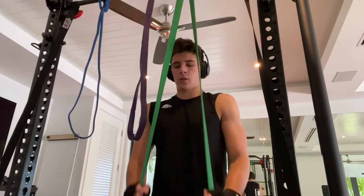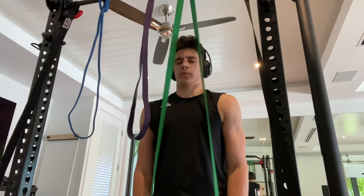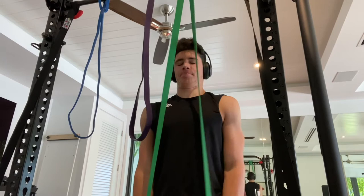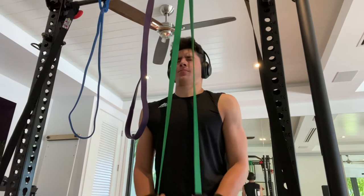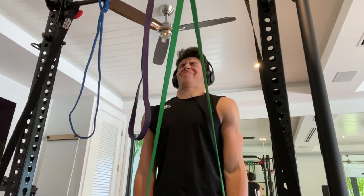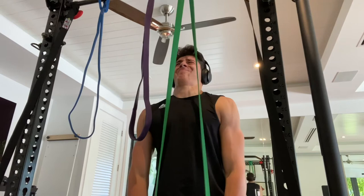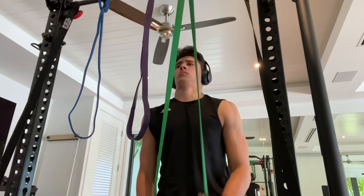Right here I'm doing tricep extensions. I don't have a machine so I'm using bands — this is a great way to do this inside your house. Get some bands, attach them to something, and do some tricep pulldowns. It gets really difficult after a while, so I go from the harder band to the easier one, then the easiest. Even as you go down it's still hard because you're going to failure each time. This is a great way to grow — you're targeting the muscle and pushing it past where it wants to be, forcing muscle tissue breakdown and regrowth. You need to eat a lot of protein and sufficient food to cause growth.